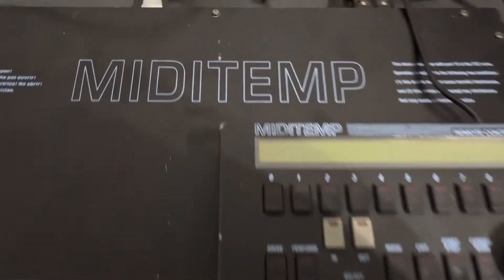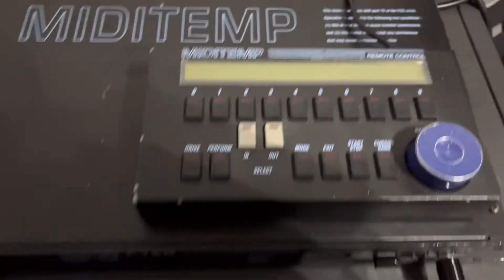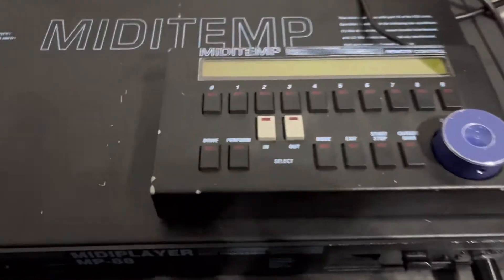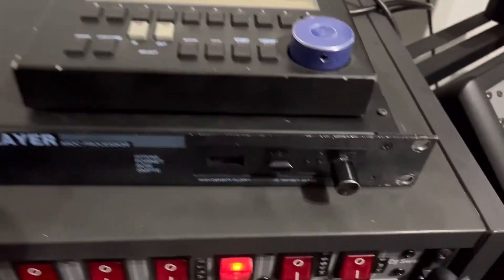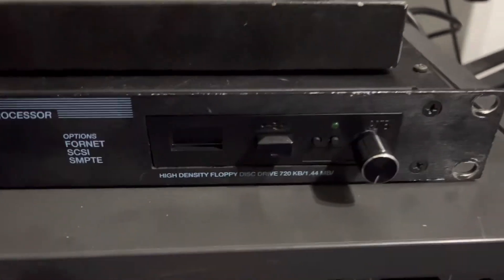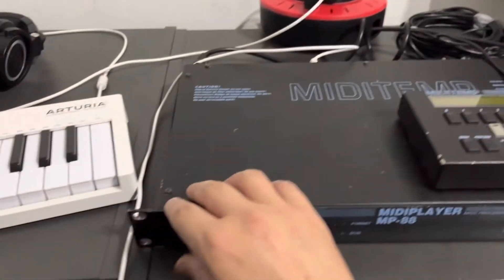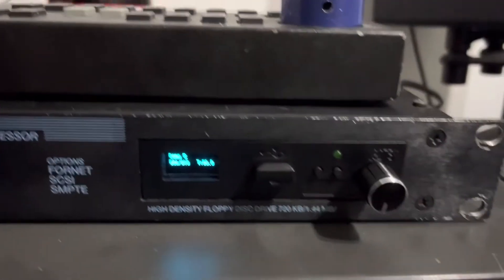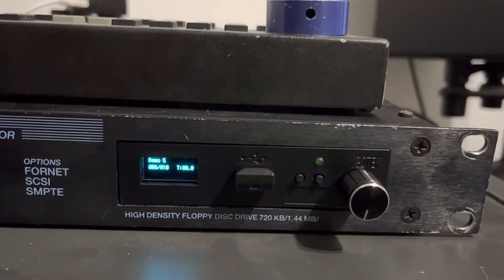It's time for a new video. Today we have the mini attempt MP88 mini player. What I want to show is this floppy emulator which we have installed into it. We click here, and on the display you can of course see the disc.